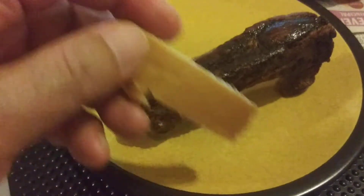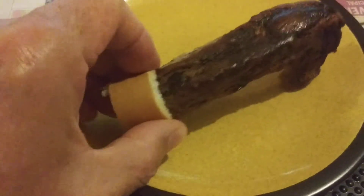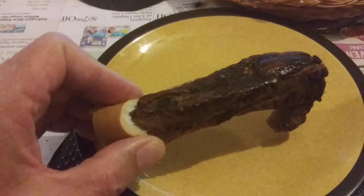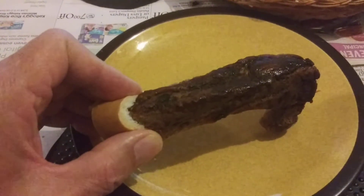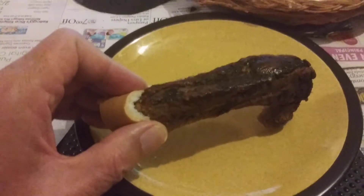This is how you eat a spare rib where the bone is hot. Take a piece of bread, grab it like that, pick up the rib. Take another piece of bread if you want and put it on that end. Now you've got something that won't burn your fingers. It's not cloth, and you can eat it when you're finished.